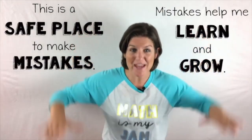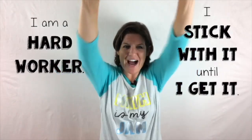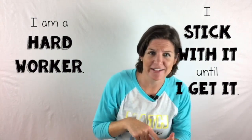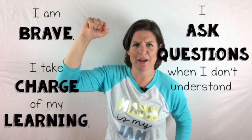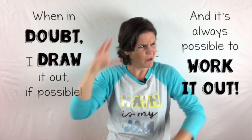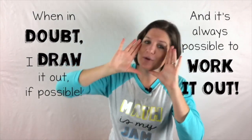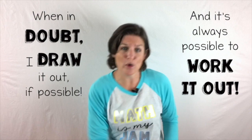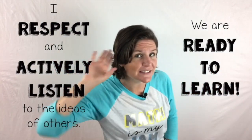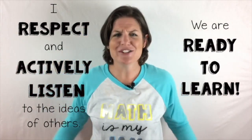This is a safe place to make mistakes. Mistakes help me learn and grow. I am a hard worker. I stick with it until I get it. I am brave. I take charge of my learning. I ask questions when I don't understand. When in doubt, I draw it out — if possible, and it's always possible to work it out. I respect and actively listen to the ideas of others. We are ready to learn.